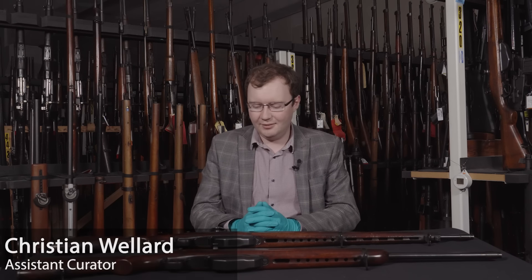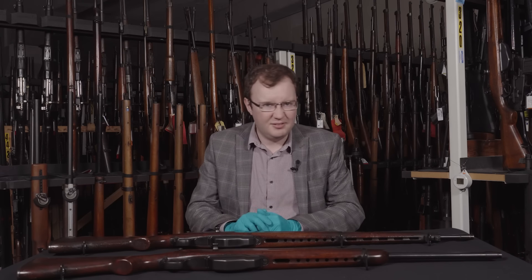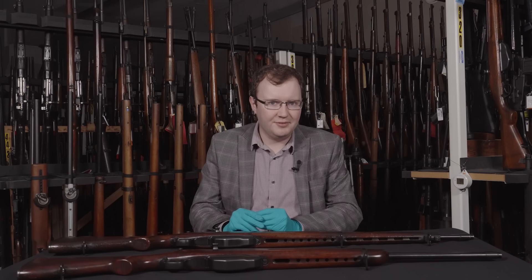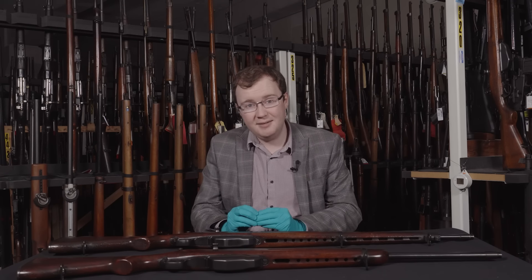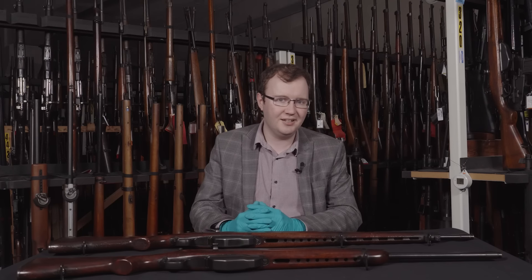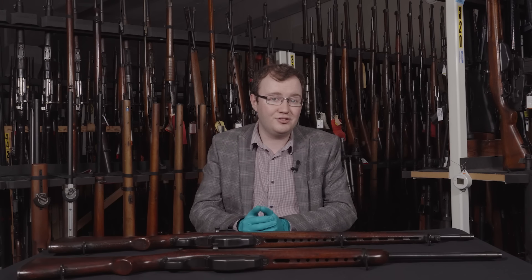Hi guys, Christian here again, welcome back to the Royal Armouries channel. Today we've got another 'what is this weapon' for you. There's a very good chance you probably figured out what it was from the Facebook post, but if not, here you go. Feel free to head over to our Facebook page to play along and have a guess at what we're going to show you each week.